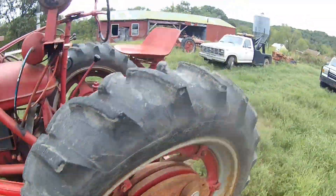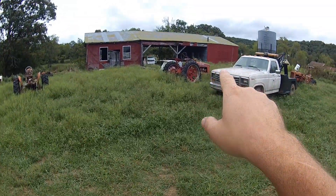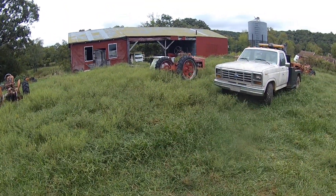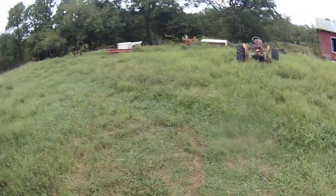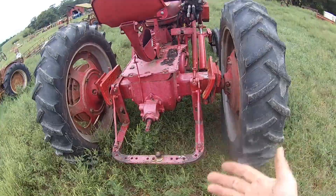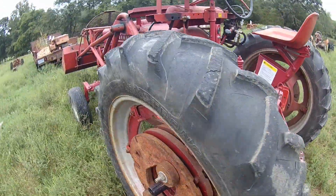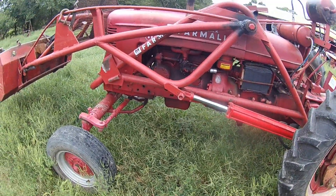I've got another parts tractor over there. The guy was hauling it — motor's bad in it, but it's got good tranny and wheels. It's a tricycle front H right there. It was getting ready to get crushed, so I just picked it up for the parts — didn't give nothing for it. But I've got a few spare parts for this that way. I wanted the wide front on one — otherwise I'd have gone ahead and fixed that one probably.